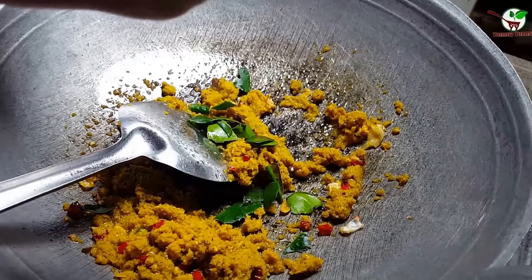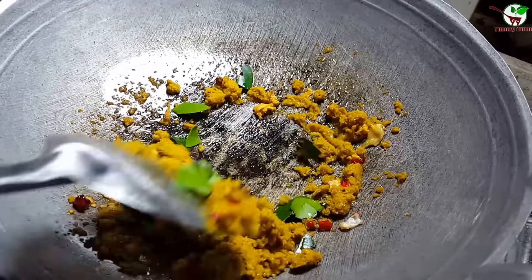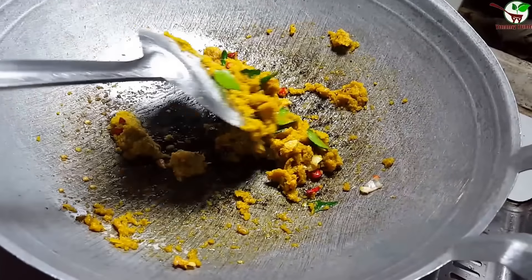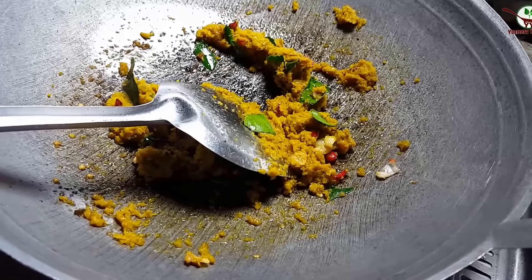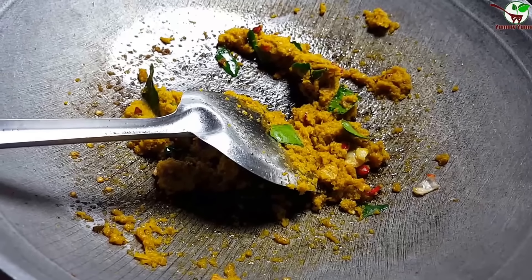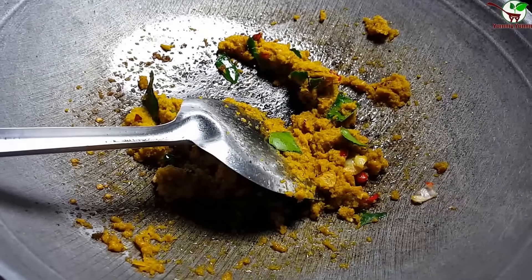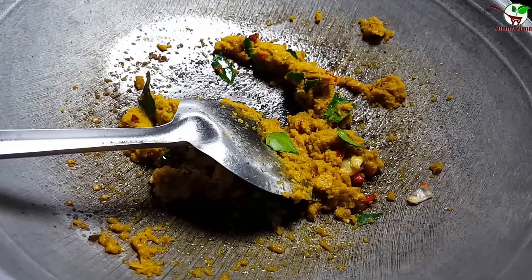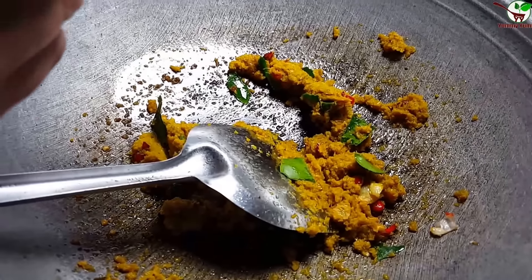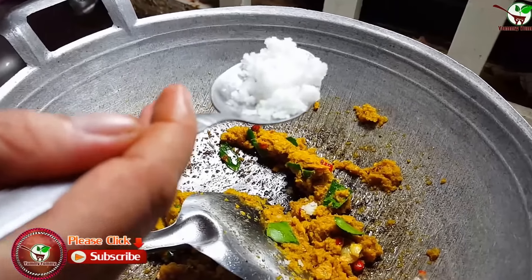Here we add leaf lamb — not lemon, leaf lamb. And smile for black roast man. I'm sorry, my English is very bad. After you add leaf lamb, you need to add sugar.